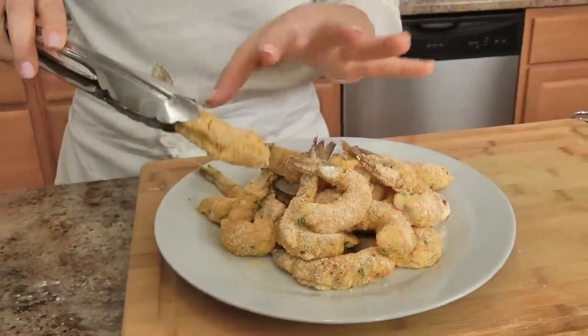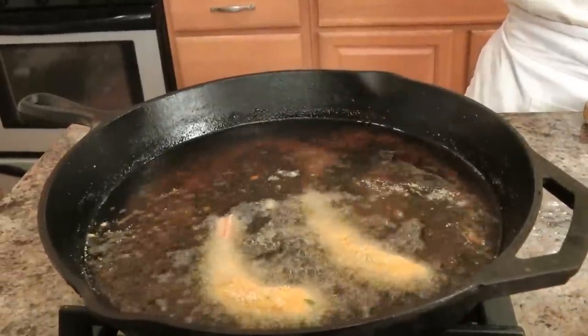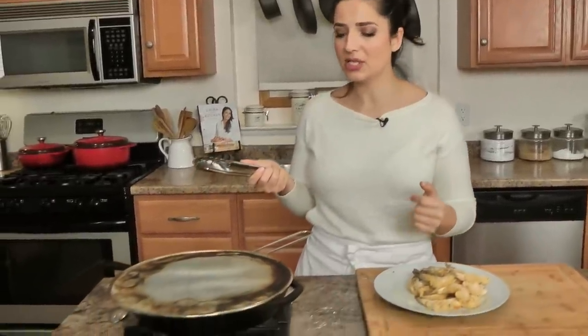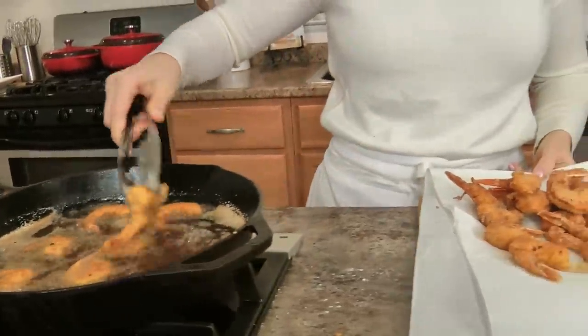The shrimp have been resting for a bit, the cornmeal is adhered to the shrimp really nicely. I'm going to pop them into some really hot oil. If you don't want to bother frying, you can pop these in a really hot oven — just make sure you spray them with some olive oil spray to get them nice and crispy — or you can put them in your air fryer. But they come out best when freshly fried, so I just took the plunge and went for it. I'm going to cook these in batches — they only take a couple minutes — and here's the last batch coming out, really lovely and crispy.